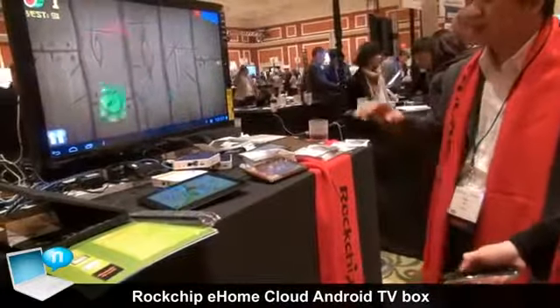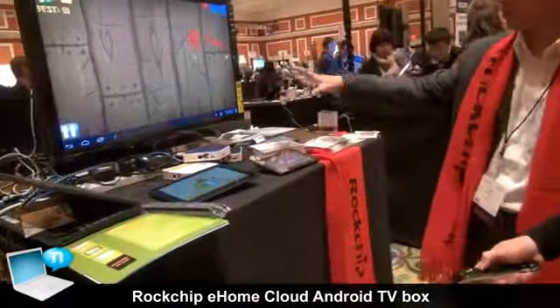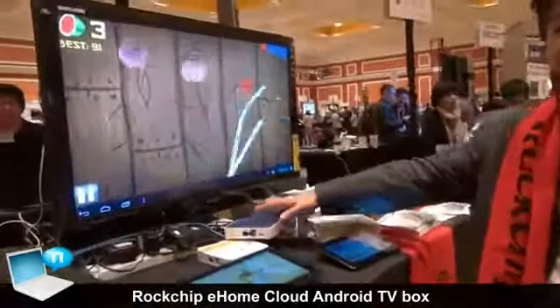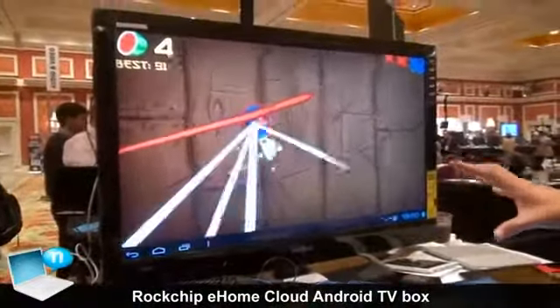Basically now you have a huge tablet. Everybody who has a TV can get this box and your TV becomes a smart TV.